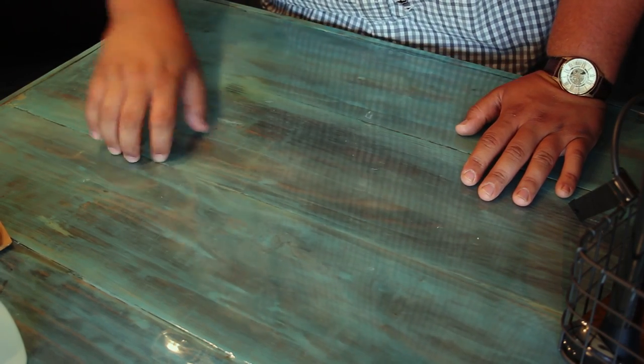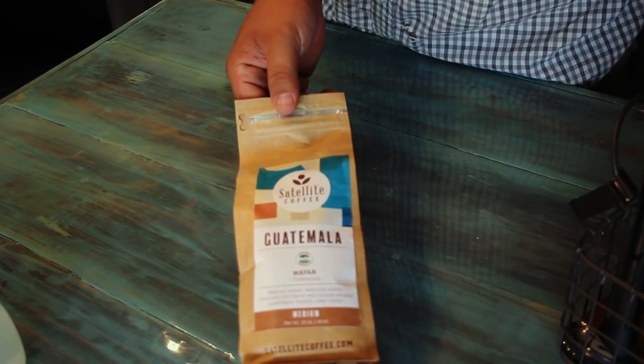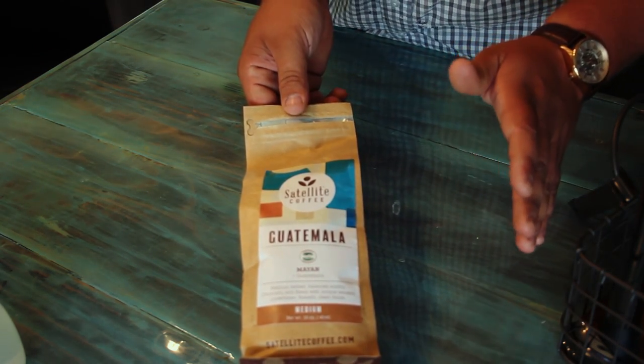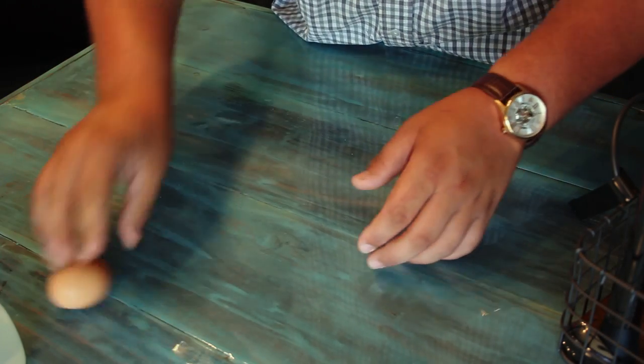Alright everybody, so for this coffee cocktail you are going to need, of course, coffee. Now, it does not matter the kind of coffee — this is just my favorite, which is Guatemalan. I love it to death. But of course, it is not a coffee cocktail without coffee. Anything to make a cold brew concentrate or espresso will work.